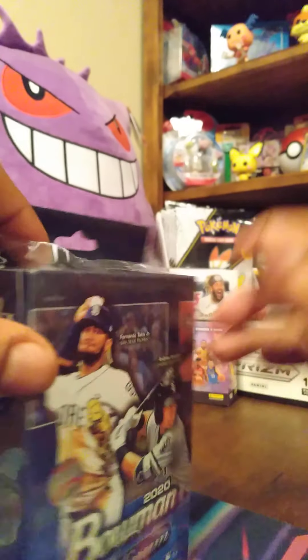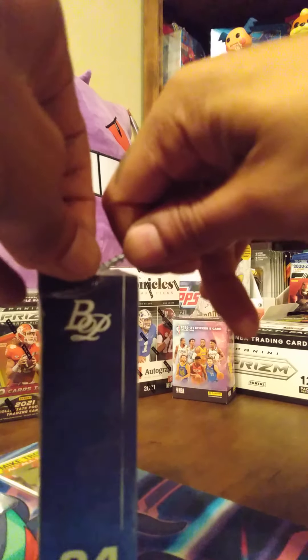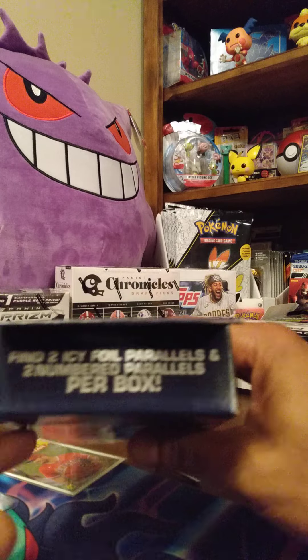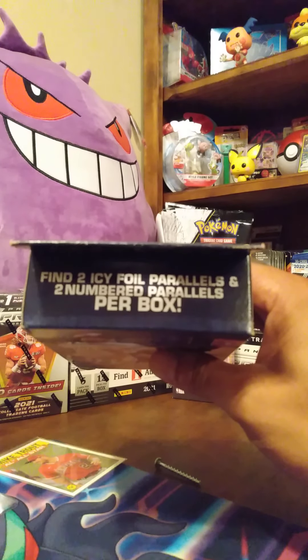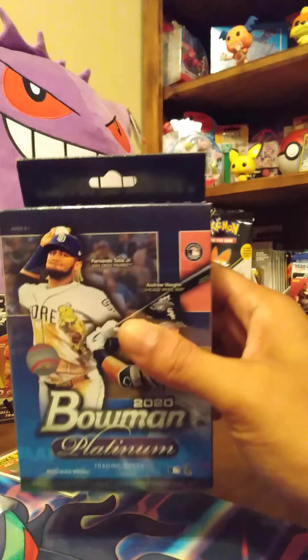Please make sure you're subscribed, hit that like button. Let's get ready to open up this box. I should have brought my blade down — this is actually pretty tough. There we go! It says find two icy foil parallels and two numbered parallels per box, so we're looking for the numbered cards and the icy parallels. Let's see what we got out of here.